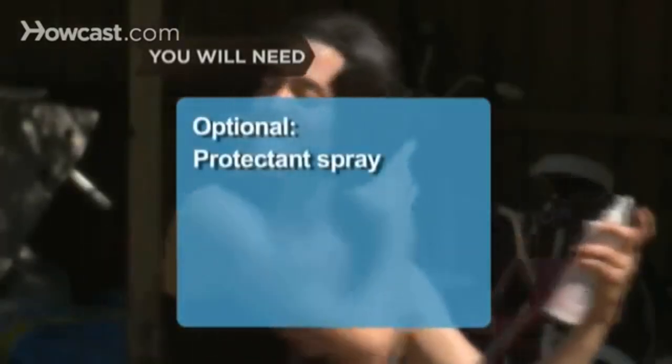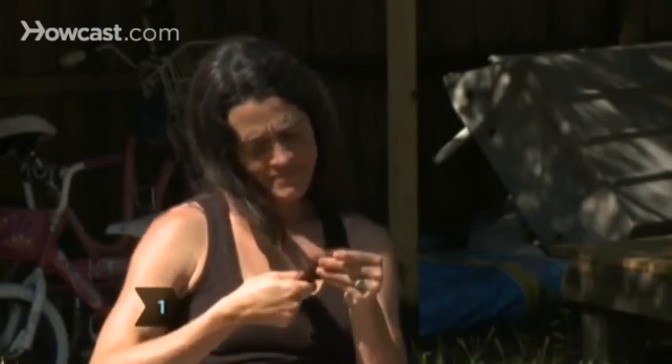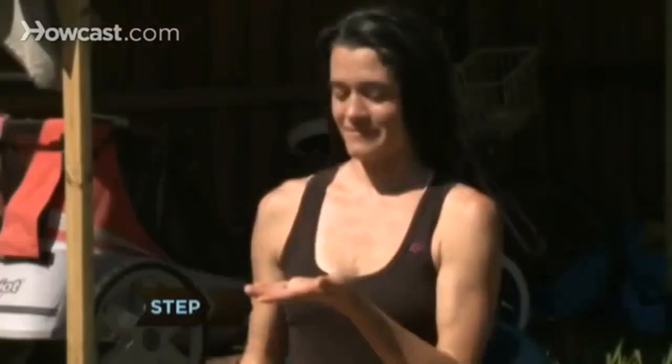Optional: hair protectant spray. Step 1. Washing your hair every day can zap away moisture from the scalp and dry out your hair. Shampoo your hair once every 2 or 3 days to retain moisture.